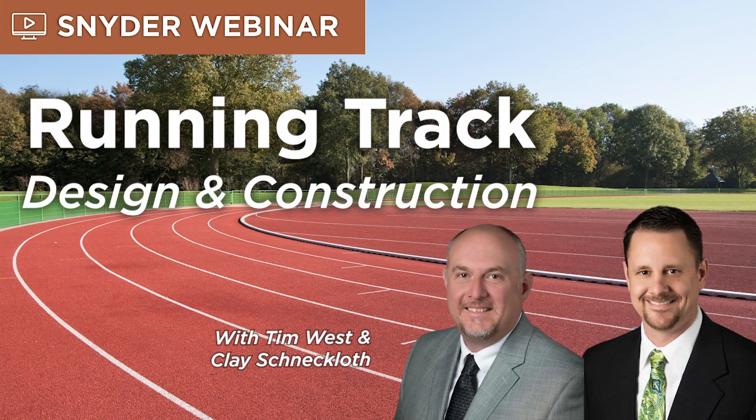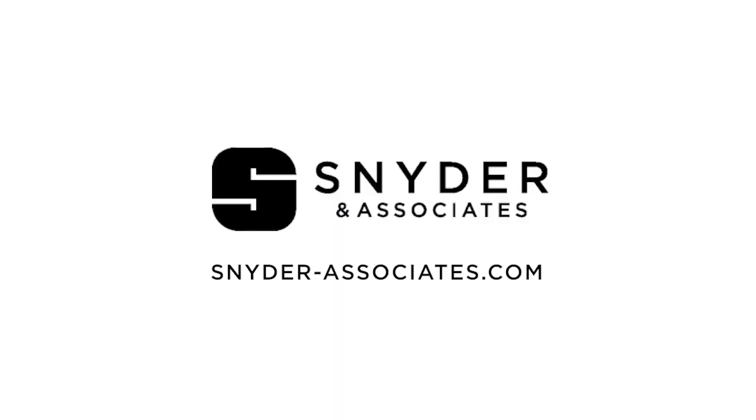Thank you for listening to Snyder and Associates Webinar Series, a civil engineering, planning, and design firm focused on thinking beyond engineering to improve quality of life within the communities we serve. Find content related to this episode on snyder-associates.com.